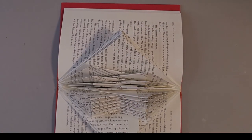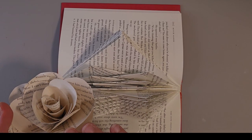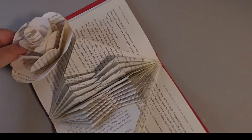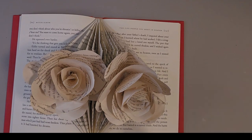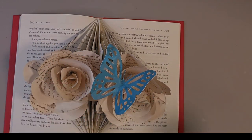Another idea is to fold beautiful paper roses — click on the video above to see how to make them out of vintage book pages — and put those in. Then add a beautiful butterfly cut out using a Joy Cricut, for a beautiful floral display. Please leave a comment letting me know how you decided to decorate your book sculpture. Happy folding!